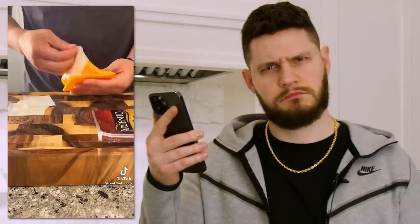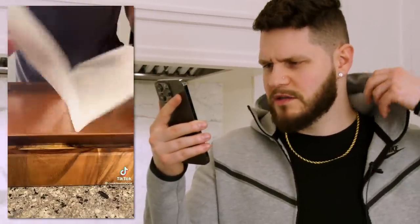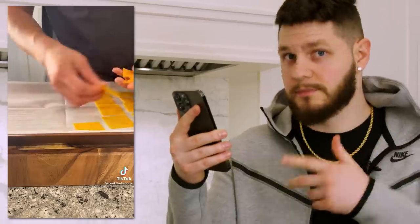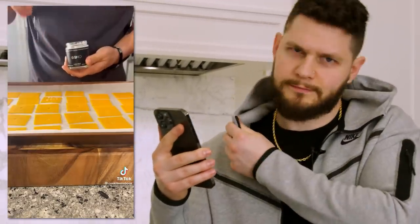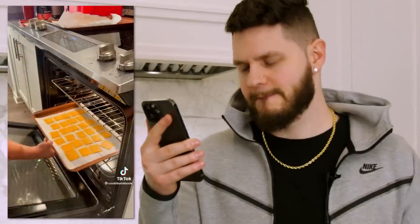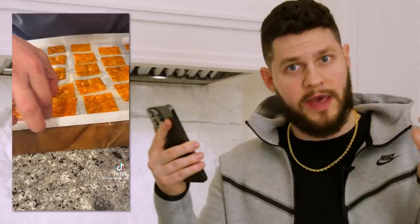New ingredient: homemade Cheez-Its, because they're higher in protein and also crunchier. You use your Sargento ultra-thin slices — choose your favorite one — stack them up, cut them into squares, lay them out on parchment, not foil, poke holes with a straw, add a bit of Osmo salt, and then oven at 275 for 22 minutes. Take them out and enjoy as a snack. I think this is going to be incredibly easy and something you could actually use at home. If it works, let's try it.